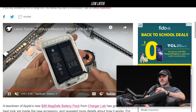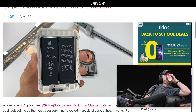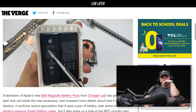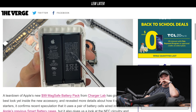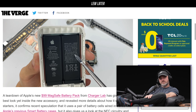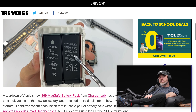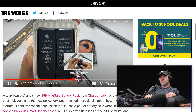So here's the dual battery. Each battery is 3.82 volts, which combined is 7.82 volts, and the milliamp hour capacity is 1460. So not quite a full charge for your iPhone — just a little boost.